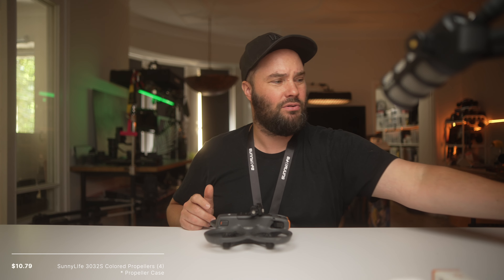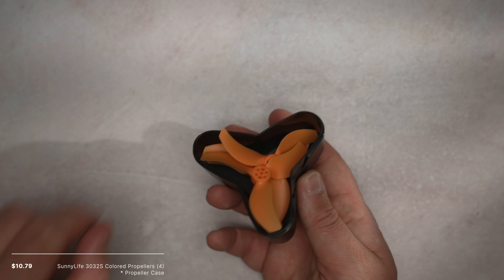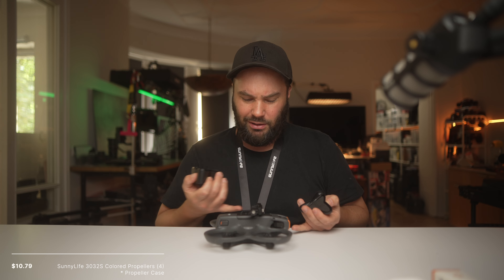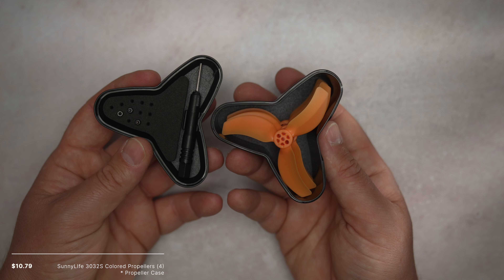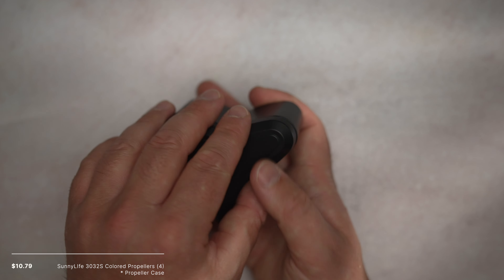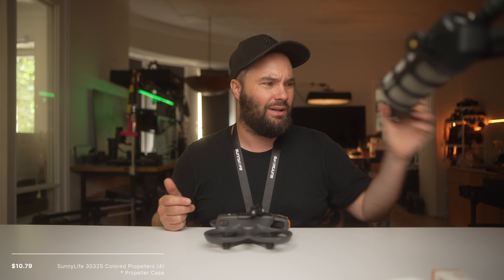Not only that, but you can also get a prop box. If you're out and about carrying extra props because you might break them — a lot of mine are already really scuffed — you put four props in here, stick all the screws in at the top of the box, and there's a screwdriver included. So you can screw them in and not lose anything. The prop box is pretty cool.